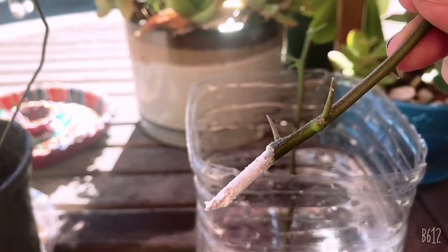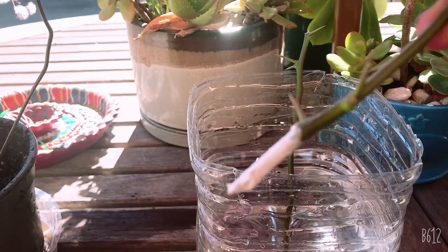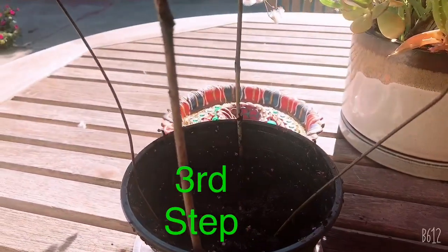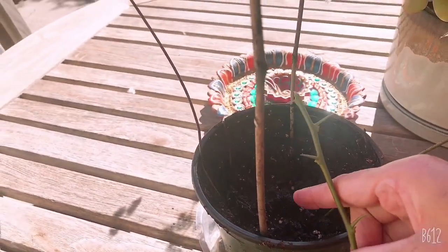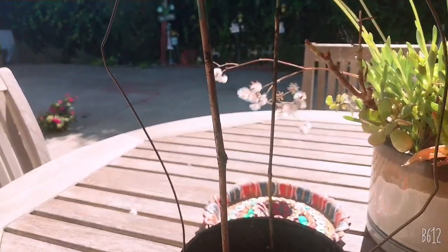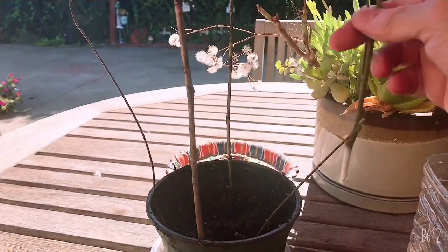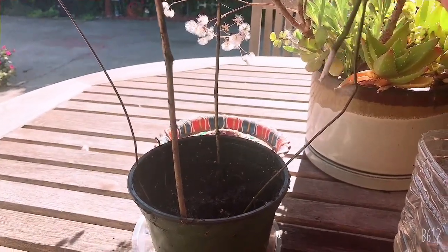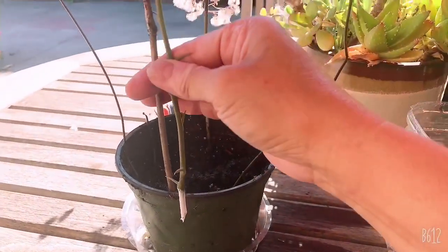So what I have is an improvised greenhouse. My greenhouse is made of, of course, a pot, and then the potting soil - and the potting soil is really soaked with water. And if you see, I have a wire - this is also improvised. I got it from a dry clean hanger. I just put some sticks here on both sides.